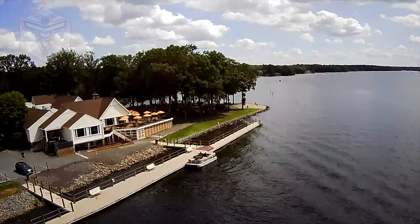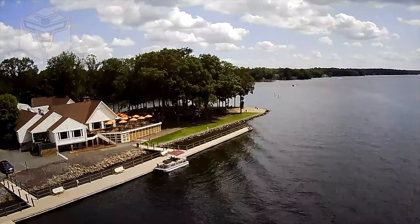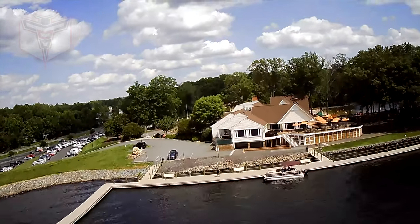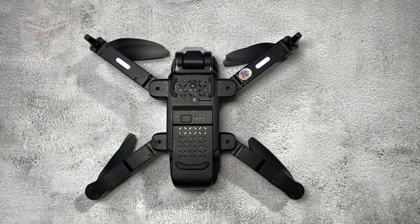I actually weighed it myself. So you will have to register this one in the U.S., but it's still not very intimidating. Actually, not loud in the air at all. It does have a beginner flight mode, which means it limits the altitude and distance that you can actually fly away from the controller, which is fantastic for someone who is starting out flying a drone.